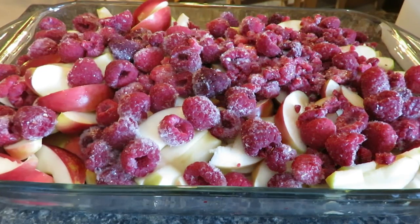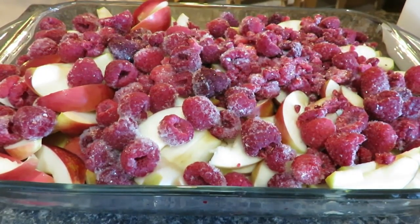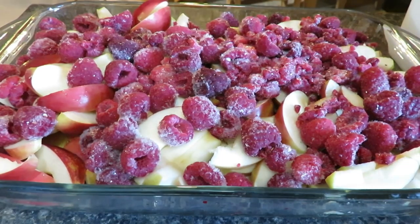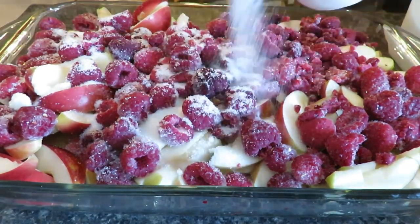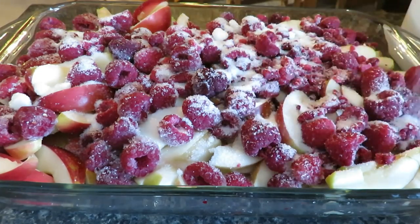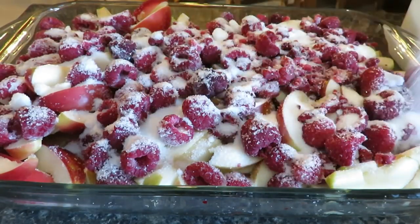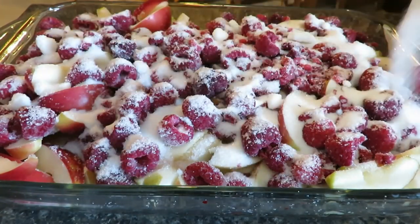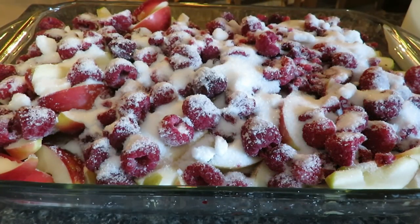So on top of this, since raspberries are pretty tart, that's where our white sugar is going to come into play. You're going to want to put a whole cup of sugar on top. Just sprinkle it evenly out, because raspberries aren't too sweet sometimes after they've been frozen especially. So yes, this is a very sugary dessert.